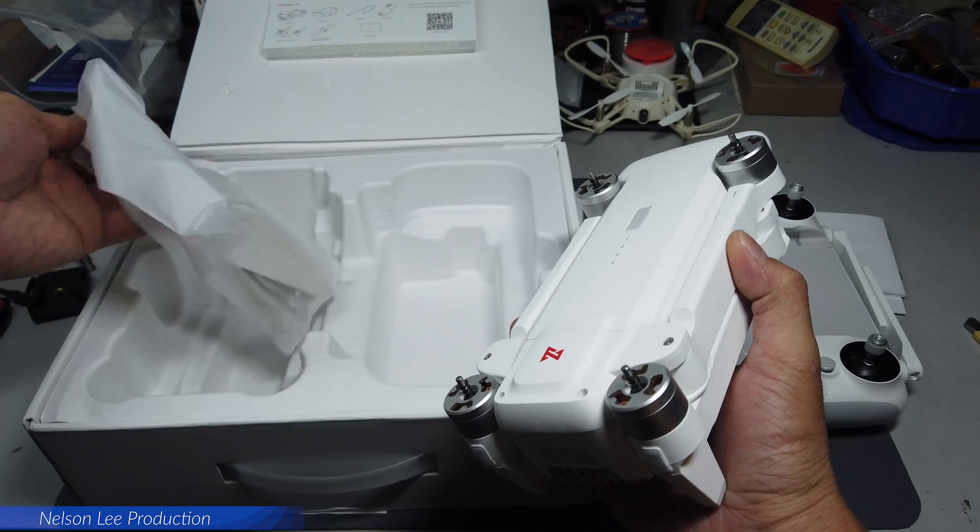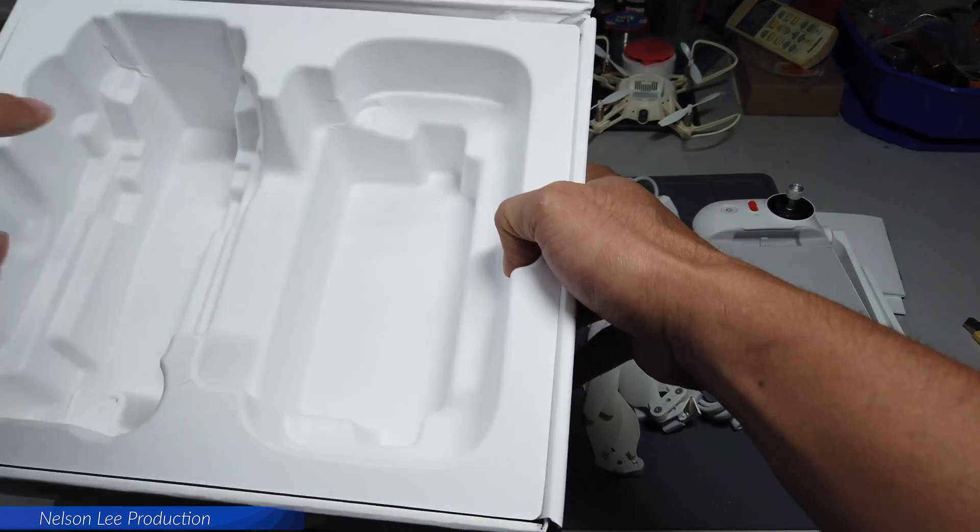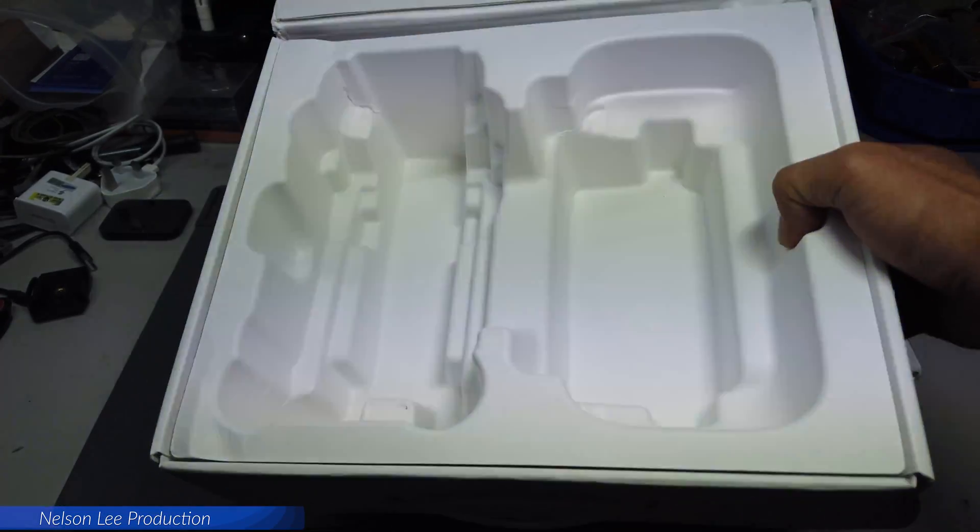Inside the aircraft there are another set of spare props stored inside.